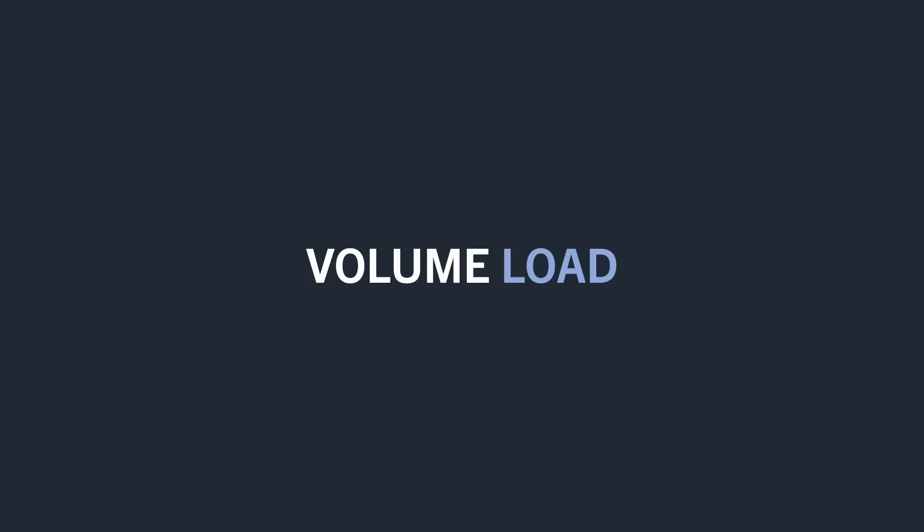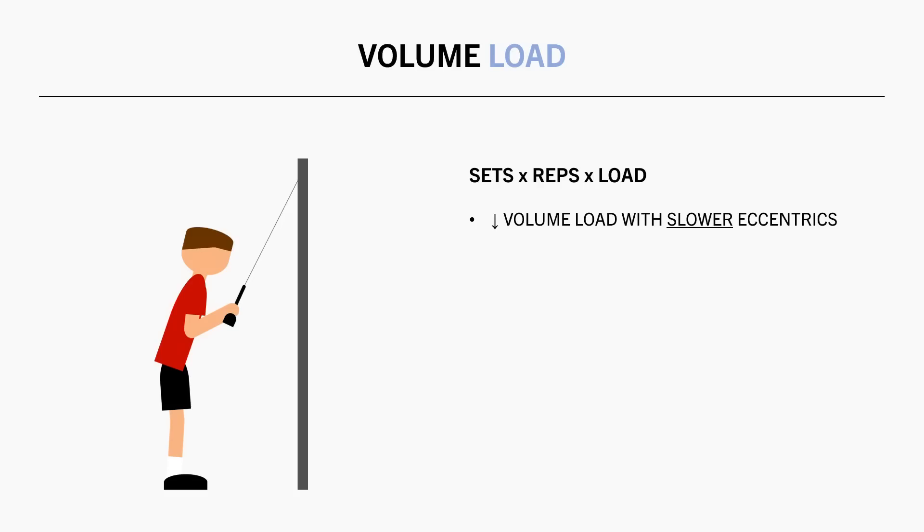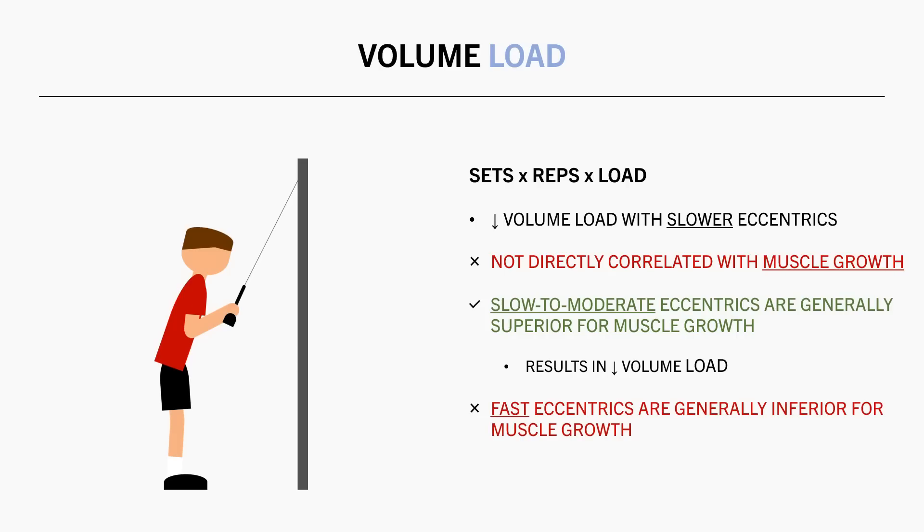Another concept influenced by tempo is volume load — the total amount of load lifted during a workout, usually calculated as sets times reps times load. Unlike time under tension, volume load has a negative relationship with tempo: the slower the tempo, the less reps or load we can lift, and the lower our total volume load. However, this doesn't have a direct correlation with muscle growth either. Slow to moderate eccentrics tend to be better for muscle growth despite fast eccentrics allowing the highest volume loads.